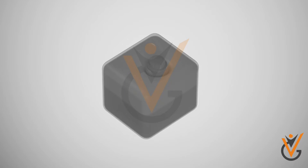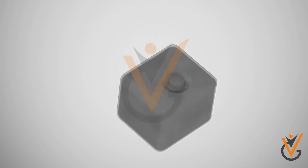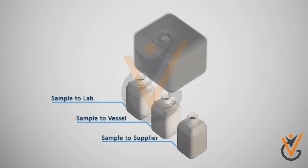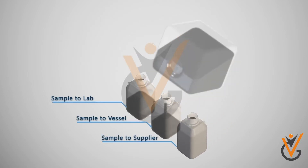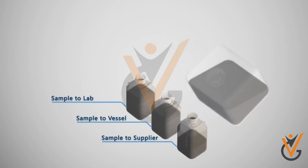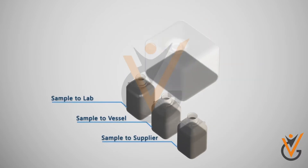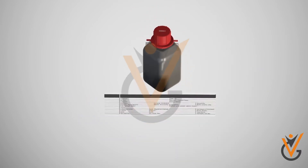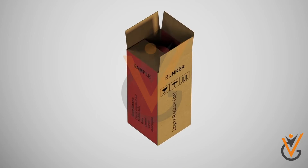The bunker samples provide vital evidence to support claims against suppliers and to provide protection when facing port state control. It is important for the master to retain the bunker samples on board to determine the quality specification and to demonstrate compliance with MARPOL Annex 6 bunker sulfur limits.